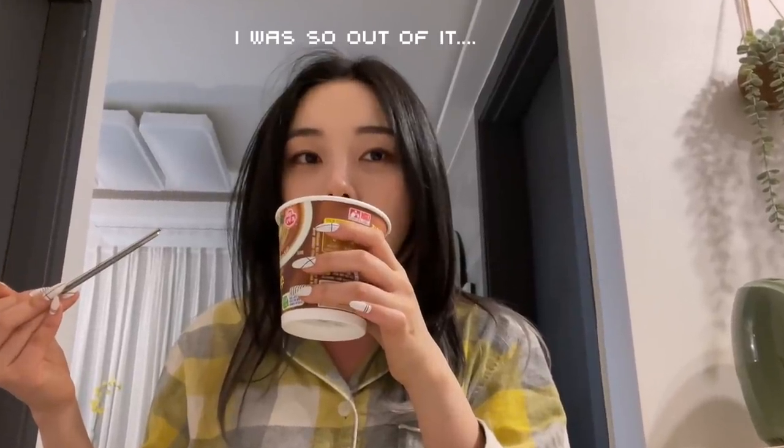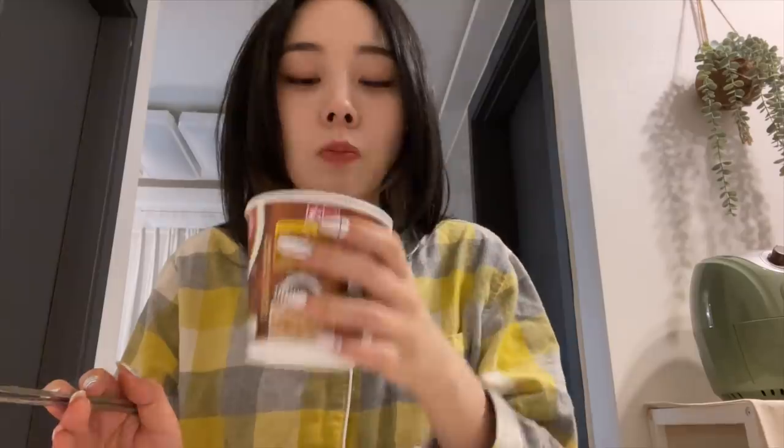Changed into my PJs. This cup noodle is warming me up.